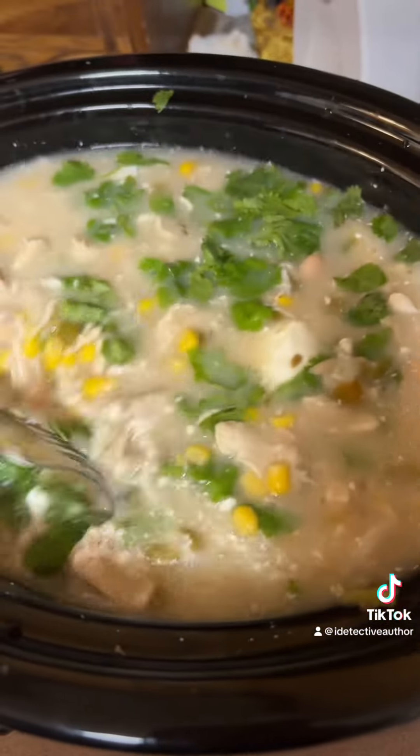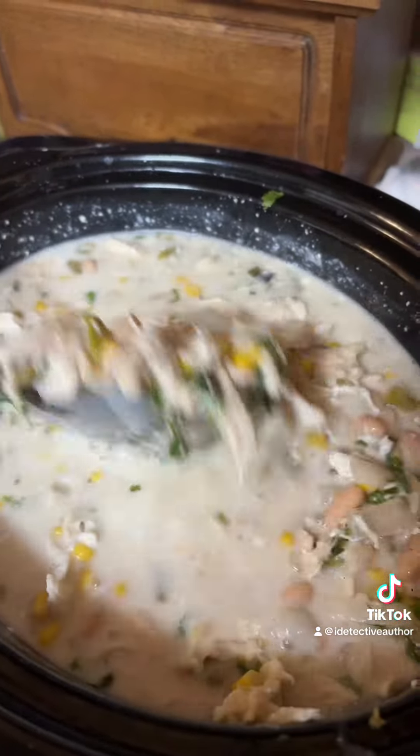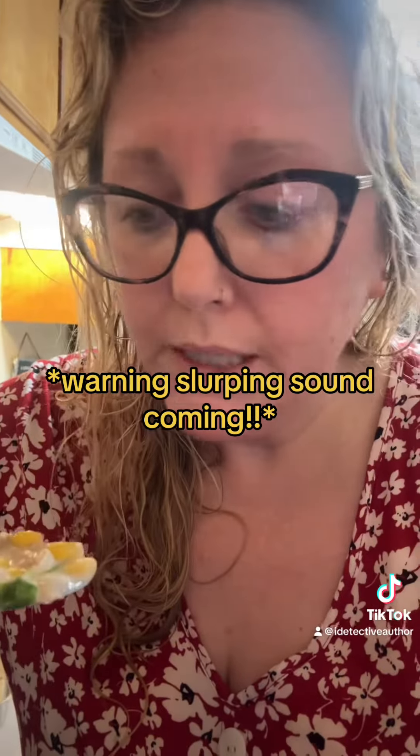We'll come back when all that cheese is melted. I did a taste test and this is like the bomb — I can't even help myself. Mmm! You gotta try this stuff.